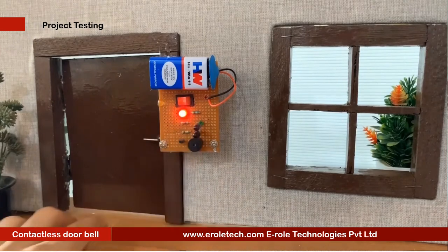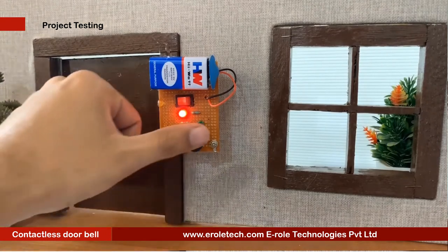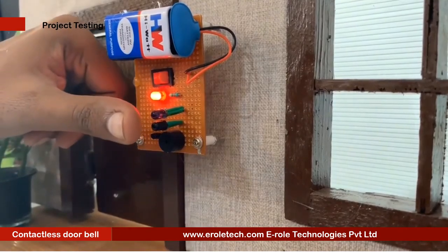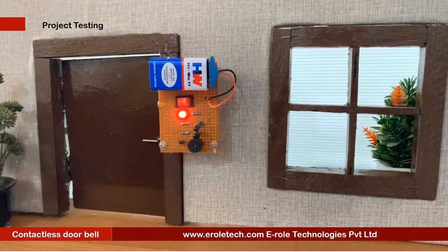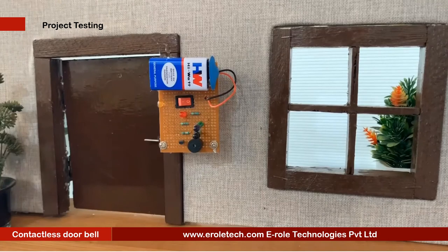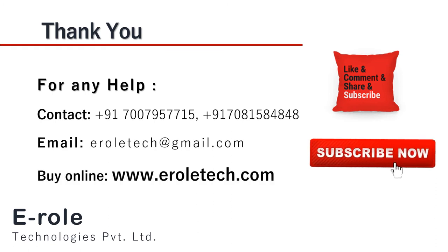This is a contactless doorbell. When we put our finger near the IR pair, the buzzer should give a beep. Our circuit is working perfectly. I hope you enjoyed the video and learned something from it. For any help or to clear your doubts regarding your project, you can contact us on our student care number 7007957715. To buy the items used in this project, you can visit our website www.erraltech.com. You can give us orders on WhatsApp also. Thank you so much.